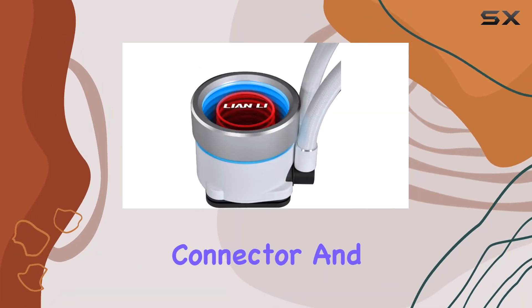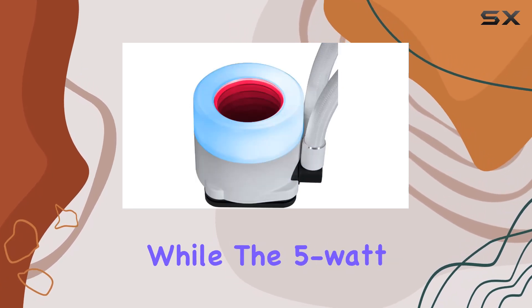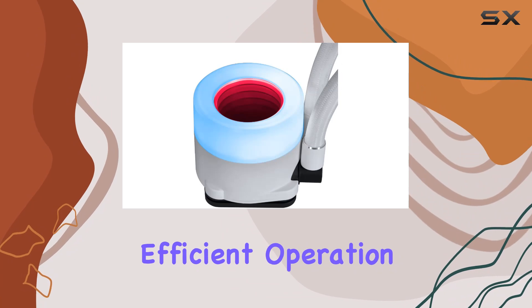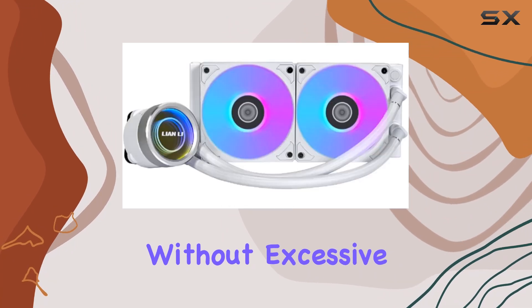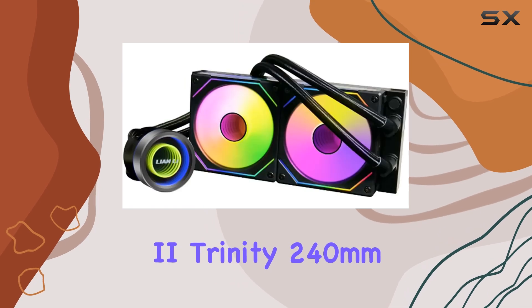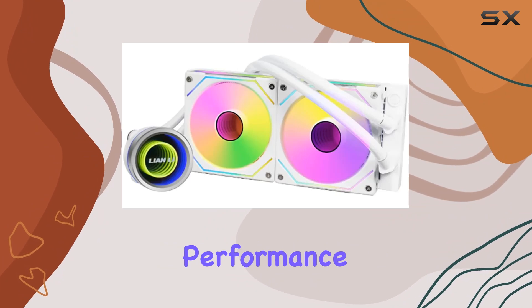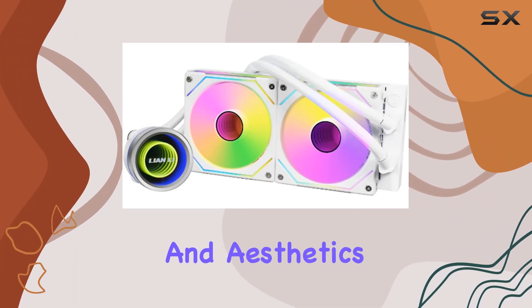In terms of connectivity, the 4-pin power connector and 5-volt voltage ensure compatibility with a wide range of systems, while the 5-volt wattage ensures efficient operation without excessive power consumption. Overall, the Lian Li Galahad 2 Trinity 240mm All-in-One ARGB CPU Liquid Cooler impresses with its blend of performance, customization, and aesthetics.